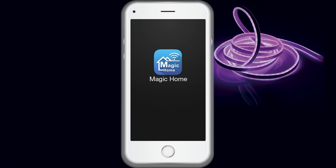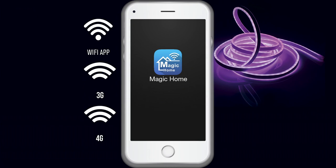Please note: after your controller is connected to your home Wi-Fi it will not display on your Wi-Fi network list anymore. When you register and log into your account in the Magic Home Pro app, you can control your lights with the app as long as there is Wi-Fi, 3G or 4G internet connection for your smartphone or tablet.